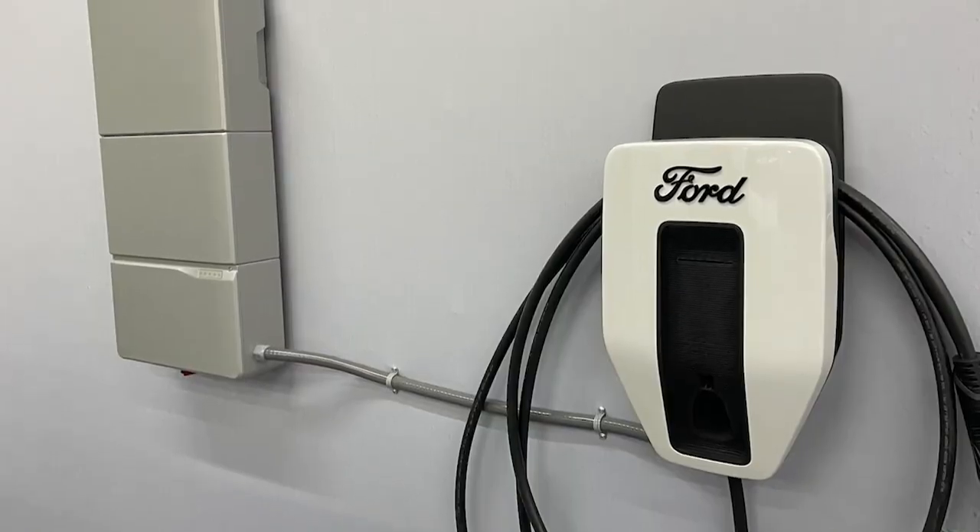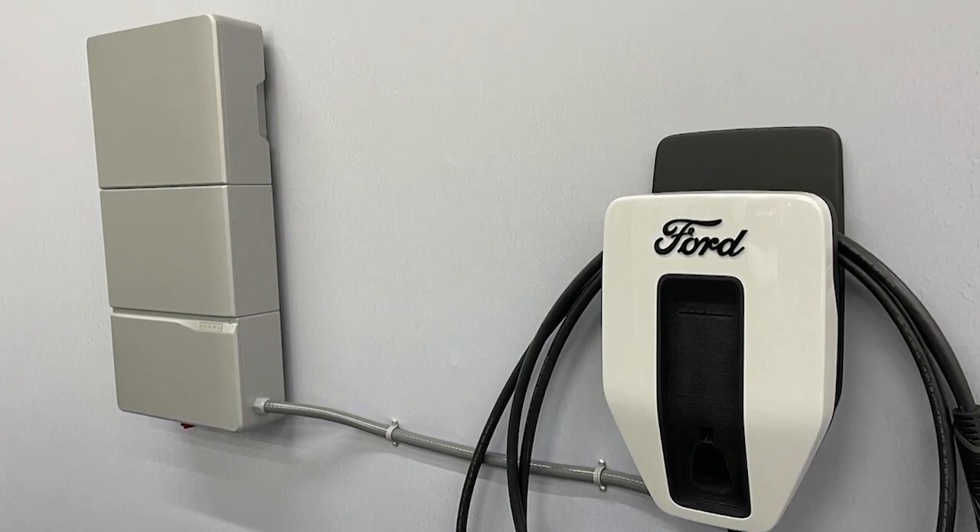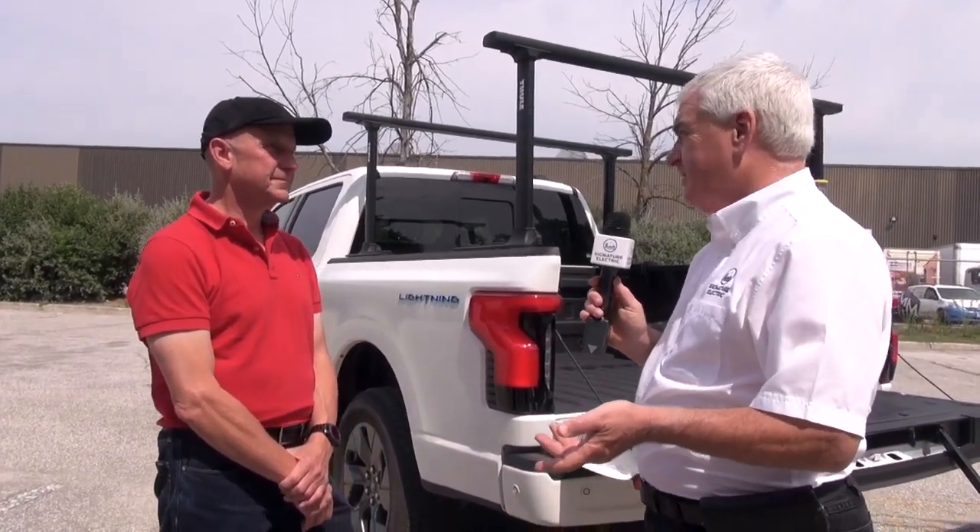Even if you dial its charge speed down, it is a bi-directional charger — so it's very unique amongst chargers in that it can pull power out of the vehicle and power your house. Ford says for three days at average loads, and if you're conservative you can stretch that to 10 days. Here in Ontario we don't have a ton of power outages, but in some of the southern states outages are the norm, and we see a lot of these vehicles down there — so the idea of charging your home is very compelling.